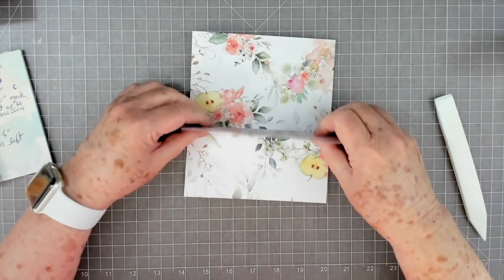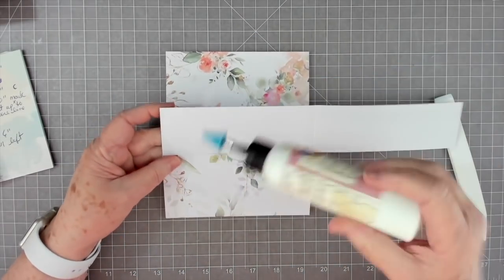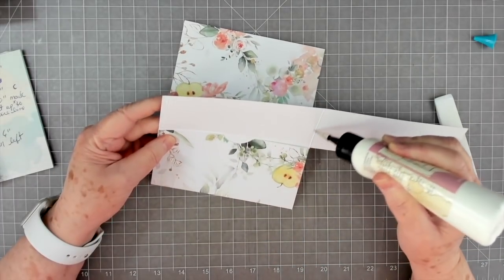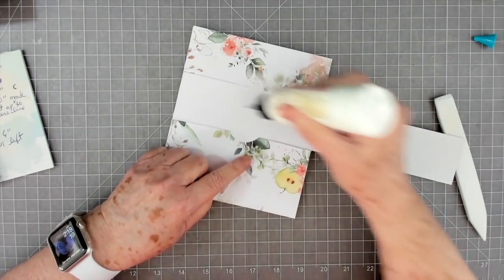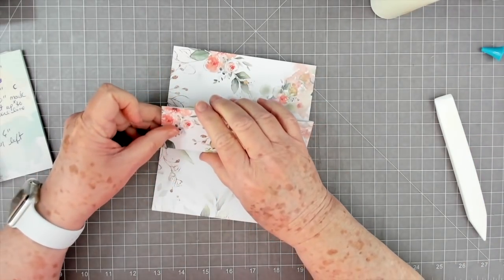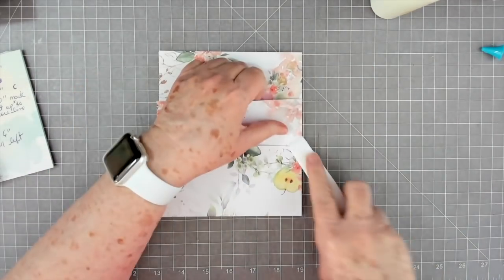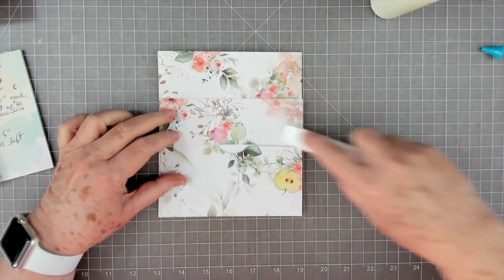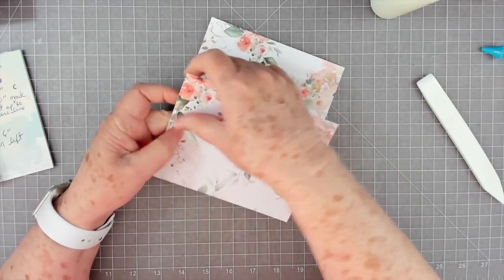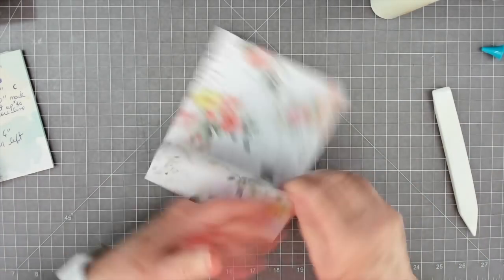This is going to fold down to make the flap for this pocket right here. What we need to do is go ahead and glue this together - fold it, go ahead and glue all this together. Don't go past your score line down here, just glue all this together. Then when you fold this over, just make sure that you meet the edge there because this is going to try to resist you when you fold it down. Meet all those edges real well.